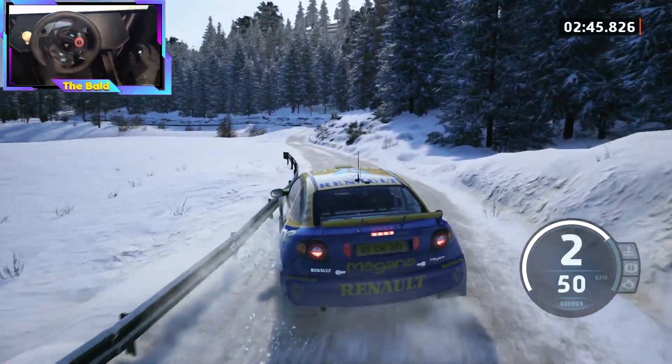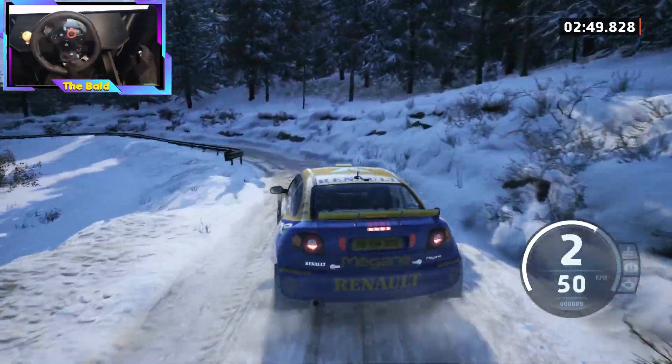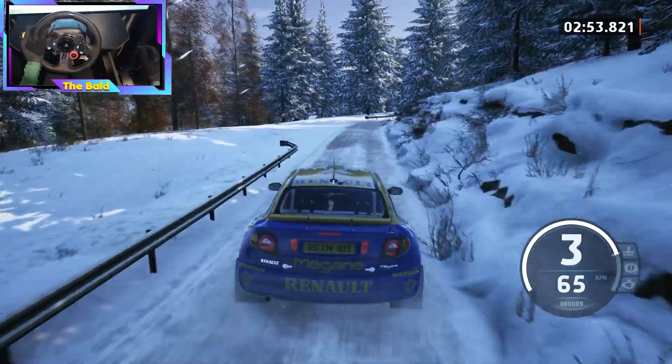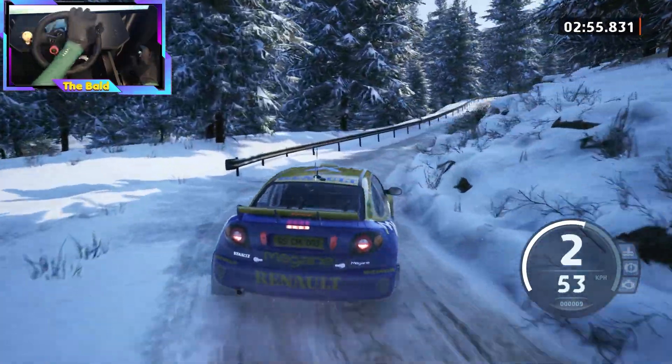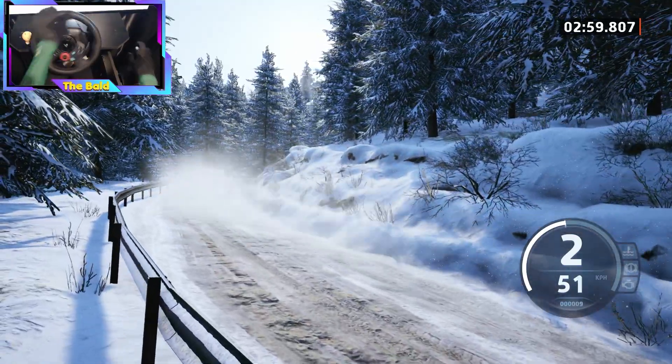Slight right. Into 3 left, half long, don't cut, 50. Square right, short. And late 4 right, tightens. Into crest, sudden hairpin left, 30.